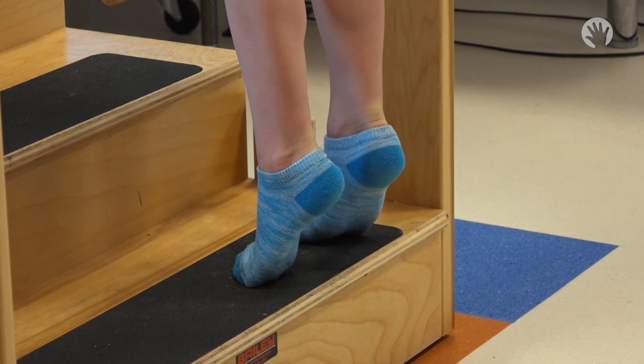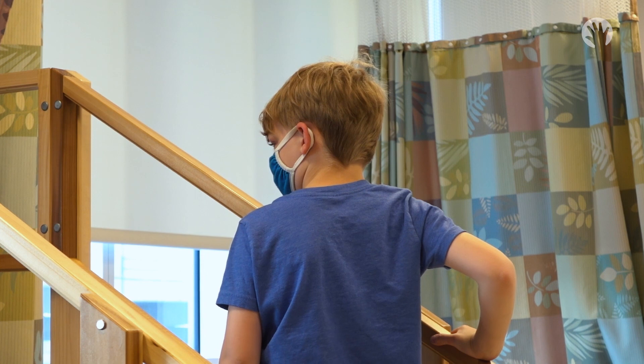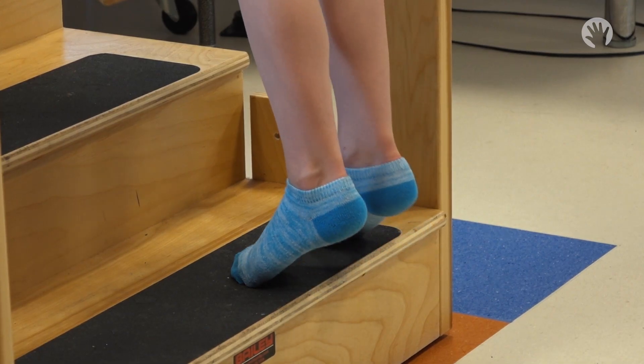Lift up on your toes, pause at the top, then slowly lower your heels back down to the ground. Count to five on the way down to make sure you are going slow.